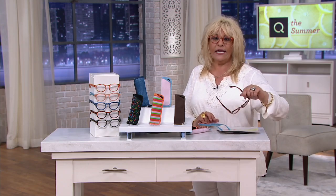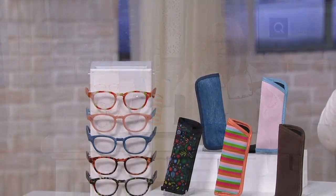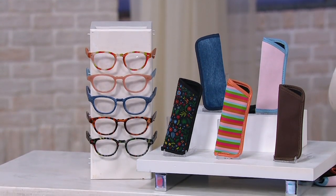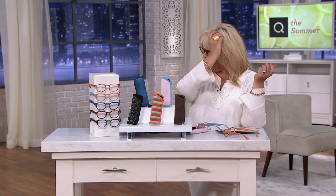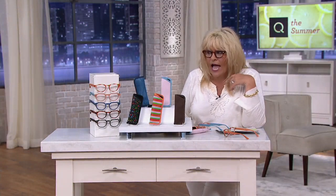Some of these are man-friendly too — especially the tortoise and the blue. You and your husband probably share readers sometimes. He's probably not going to care in that minute if he has the floral on his face to read a recipe. I could see him wearing the tortoise, I could see him wearing the denims. But if you just want one set and want to share — my husband loses readers like you would not believe. He's got them upstairs, downstairs, in his car, left them at the restaurant — and they sure weren't five for $25. Each one was more like $25.